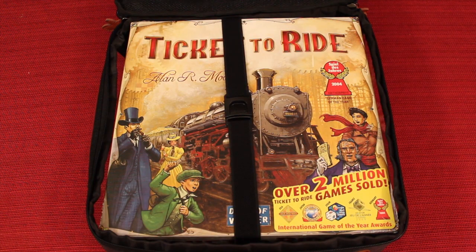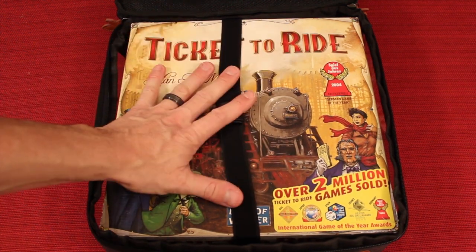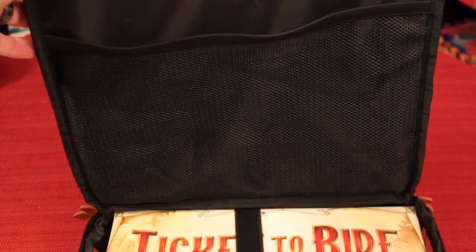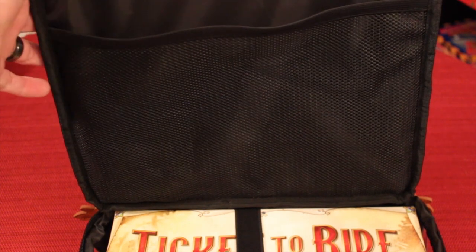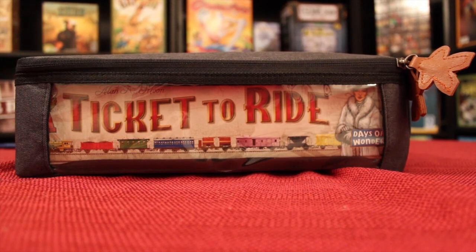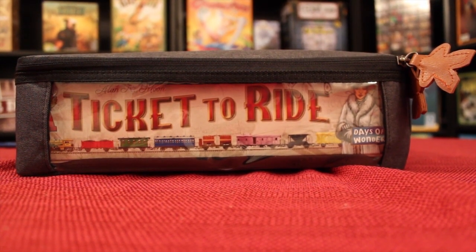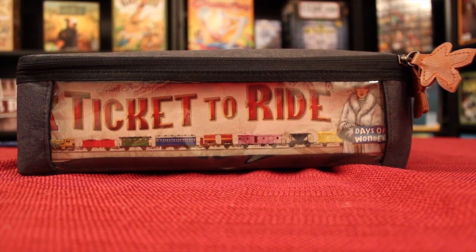Here's the standard Ticket to Ride size box in here. All of these have straps which keep the game nice and tight. The inside of the top has a little mesh where you can place some papers or different things like that. And the sides of these are see-through, so you can see which game they are — if you have a bunch of them stacked on your shelf, or in the bigger bag which I'll show you later, you can see which game is in there.